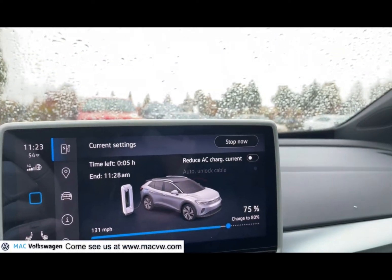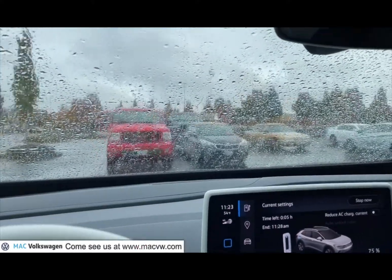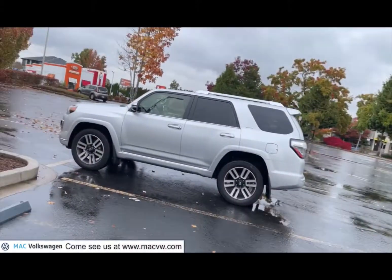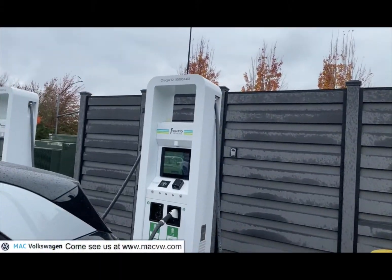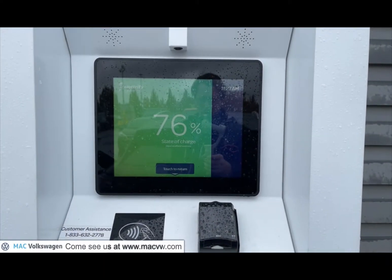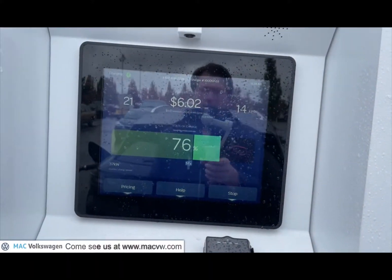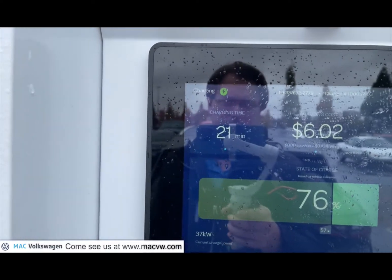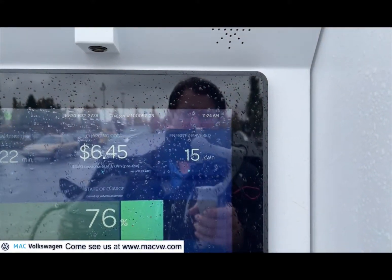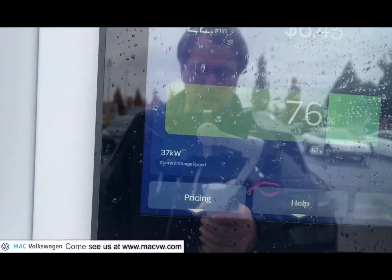We're pretty much going from a 150-mile range to 199. Let's go see what the charging station is doing. Our screen says 76%. You can see that we've been charging for 21 minutes now and we've acquired six dollars and two cents. They've delivered us 15 kilowatt hours at a charging speed of 37 kilowatts.